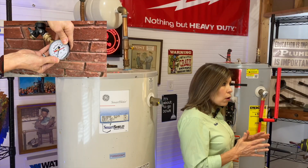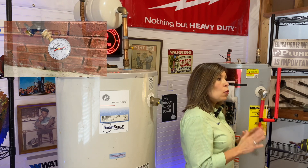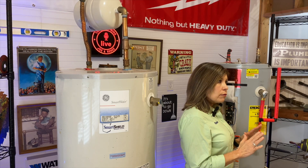The first thing you're going to want to do is to see if you have high water pressure. If you have high water pressure, you're going to want to change your pressure reducing valve. And don't get that confused with your temperature and pressure valve.